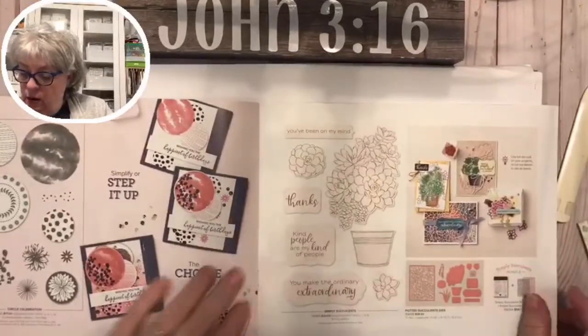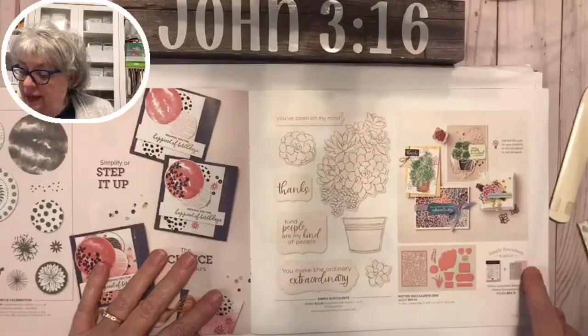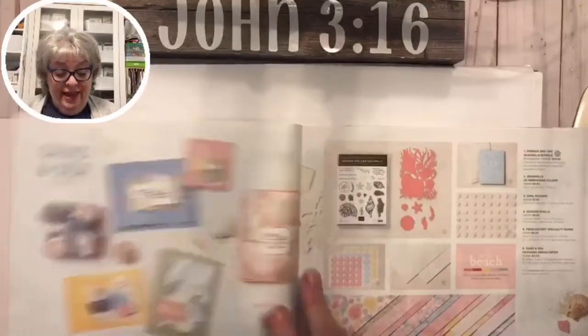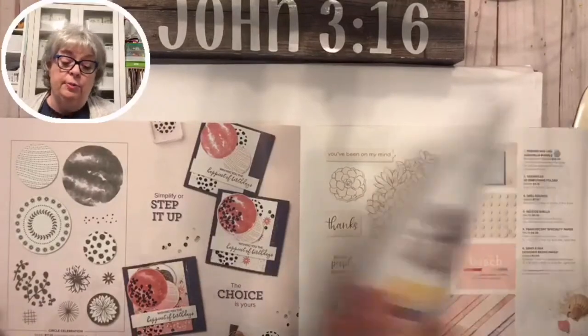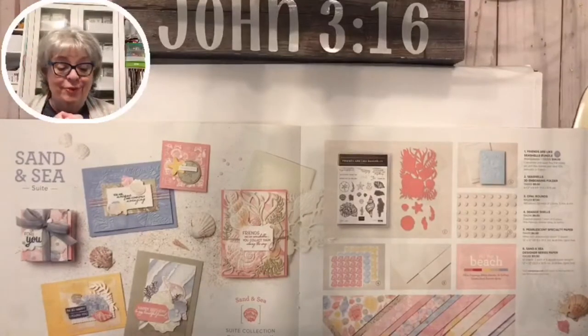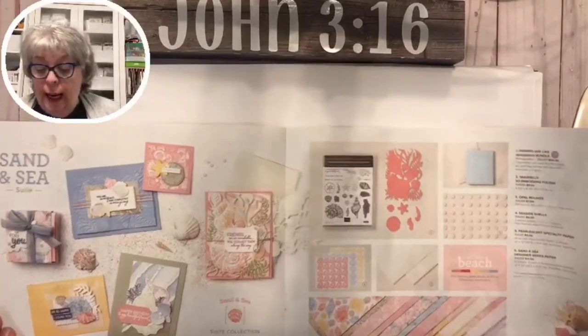Simply Succulents and Potted Succulents right here - you can get them together as a bundle, the die cut with the stamp set, 10% off again. Most bundles that have dies will make you eligible for a free Celebration product. I've had several orders and I thank all of you who have ordered with me - thank you, I need your business!